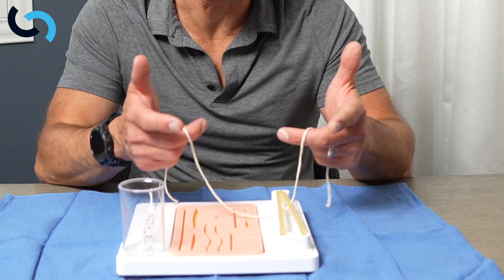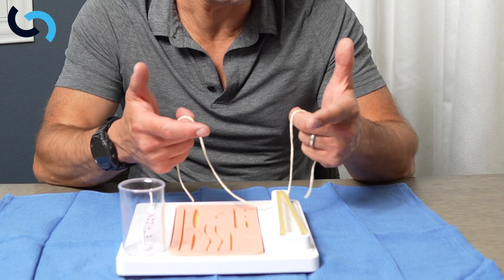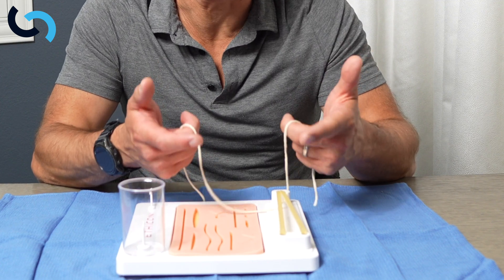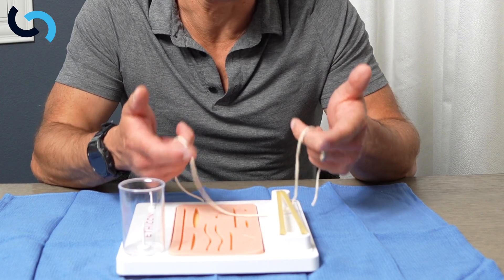When we're thinking about how to hold suture, I like to balance the suture on my middle fingers. That keeps the thumb and the index finger free, because those are the fingers that are doing all the work in the two-handed tie.